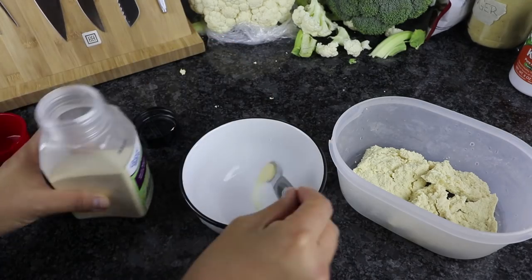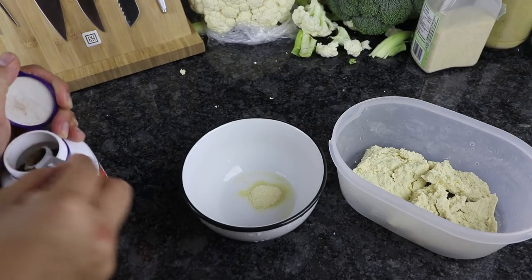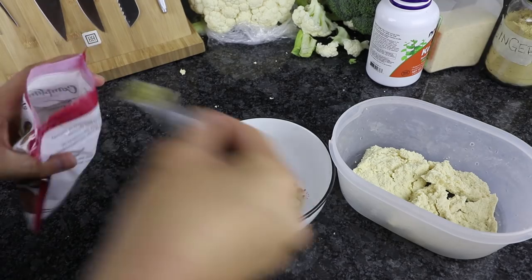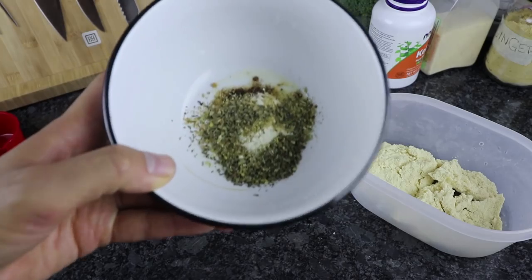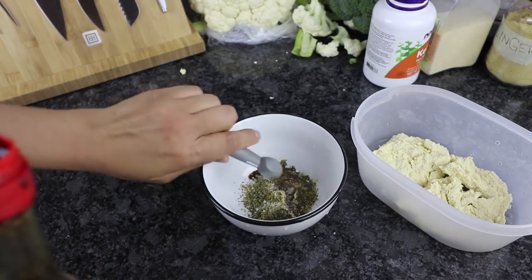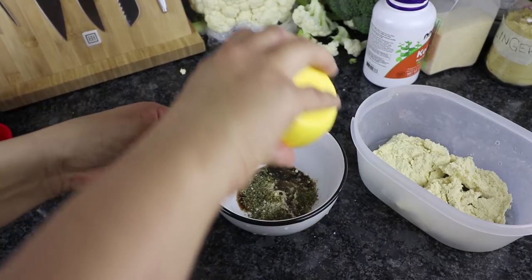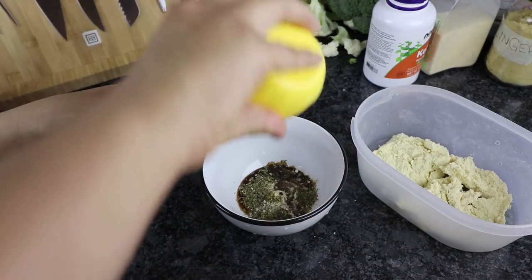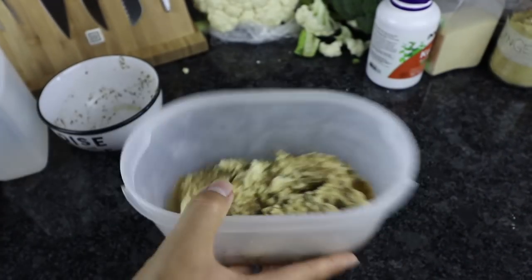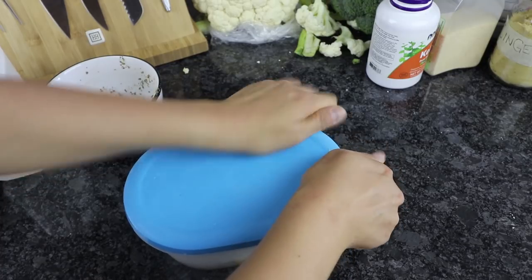Now we lay out those tofu pieces into a container and in a bowl we're going to make our marinade. We're going to add some garlic powder, kelp powder, onion powder, ginger powder, oregano, and basil — those are the spices. We're also going to add in some soy sauce, some lemon juice, and I also added some white vinegar. Mix everything well together and pour that mixture over the tofu steaks. We're going to close that lid and set that aside for at least 30 minutes.